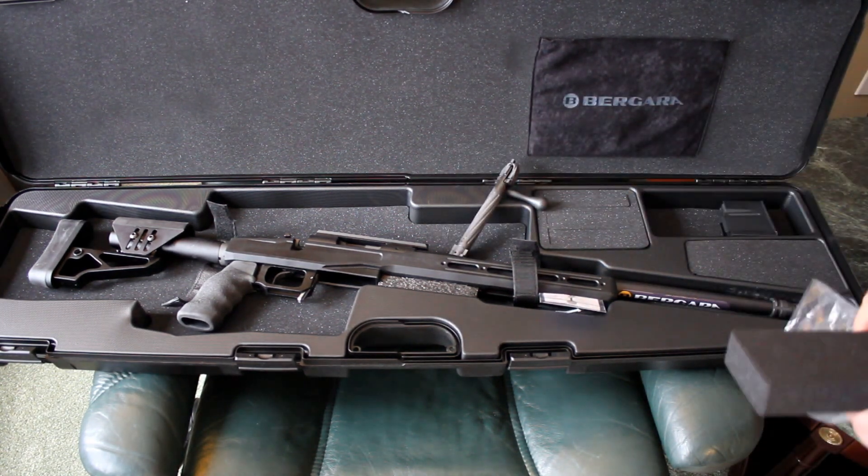The bolt has some twisted fluting on it, which is a nice touch. This comes in an XLR Element chassis, and there's the test target — wow, to be expected from something that Ed Schillen got involved with. That's a three-shot group — that's a ragged hole.